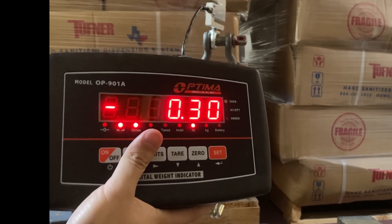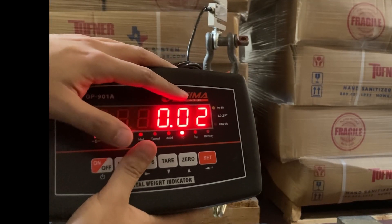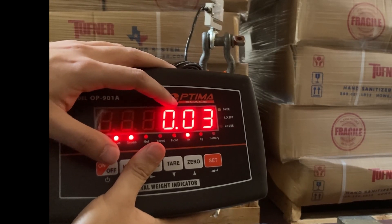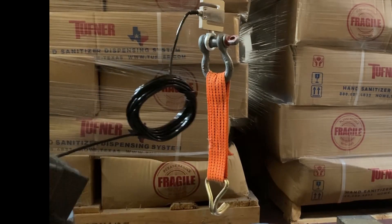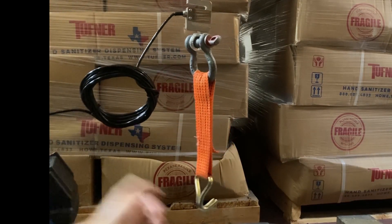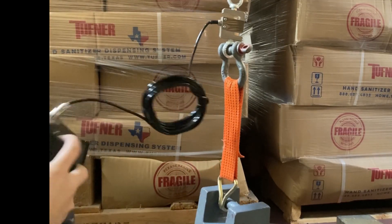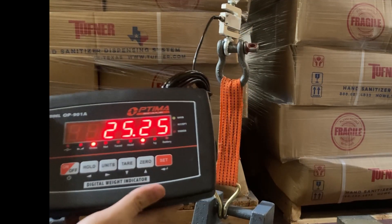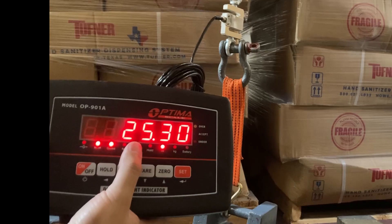This is very sensitive because the cable in this small capacity load cell can pick up even the smallest amount of pounds. If you have zero decimal places, you might not even notice a one pound fluctuation. Now add your weight and see if the reading is correct.